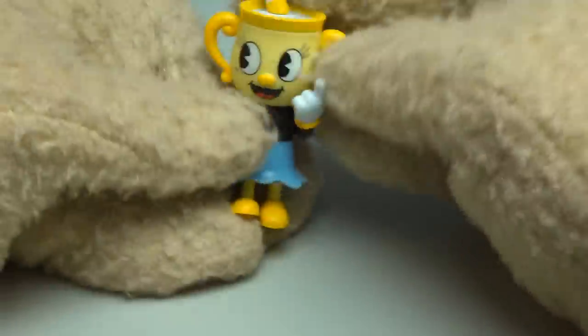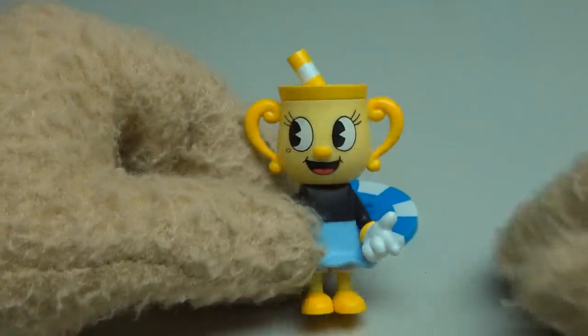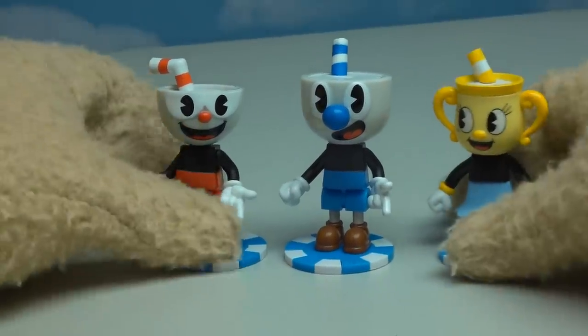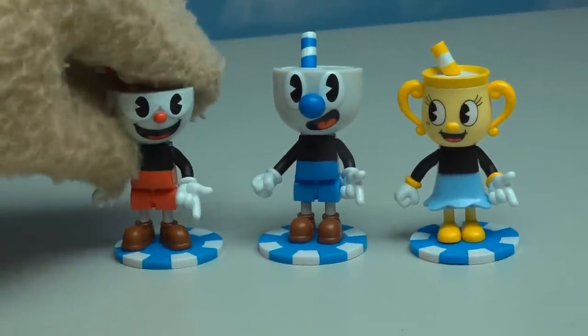Two figures down, 24 more to find. And inside the next box we have the figure of — oh cool, it's Ms. Chalice, which is the other player in the downloadable content you can play in this game. Boy, talk about a cool figure. She looks great too. And now we have all three of the main playable characters of this game, DLC and all. They look great together.